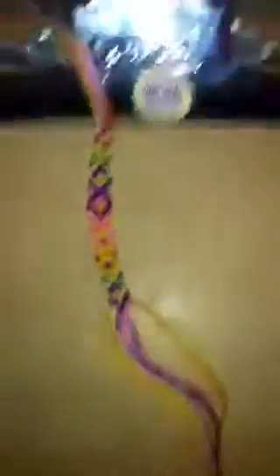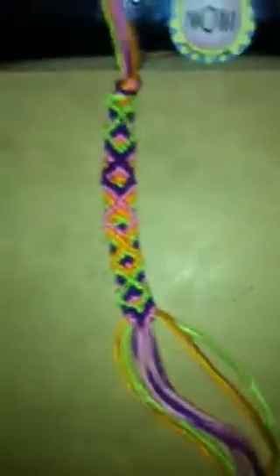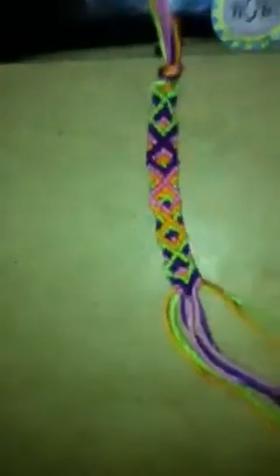If you guys have a request, I'm going to start doing some advanced bracelet tutorials, so check those out. Well, I'll see you guys later. I love you. Bye.